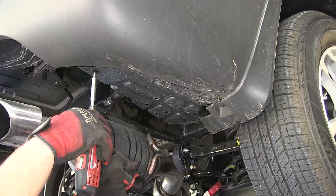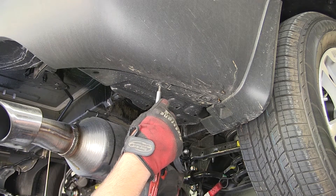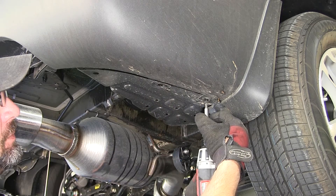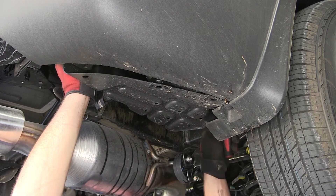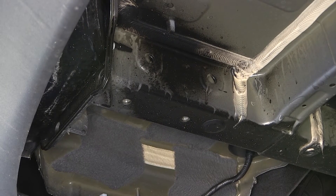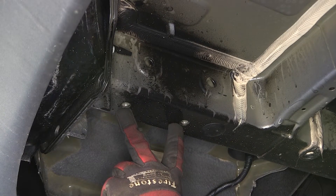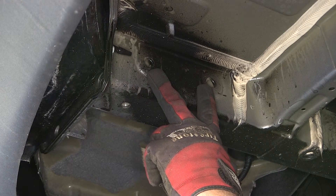We'll now remove the underbody panel on the passenger side — again removing the push pin fasteners and popping it free. Now that we've exposed both frame rails, we can point out the attachment points. We're going to have a total of eight attachment points, four on each side. Two on each side will be weld nuts built into the bottom of the frame by the manufacturer, and the other four will be pre-drilled holes in the side of the frame.